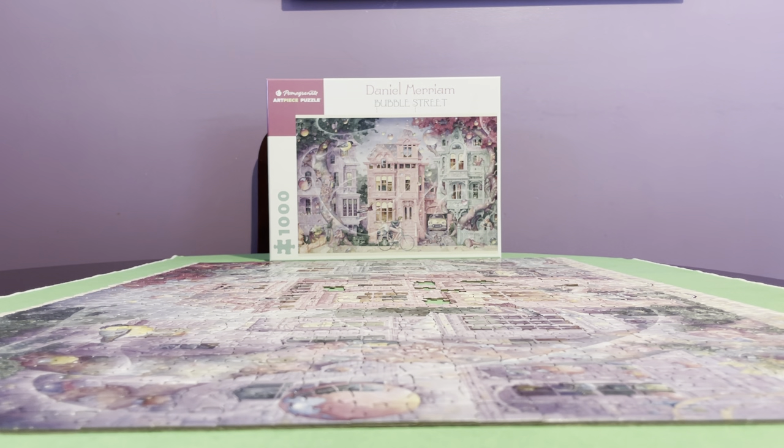Hi guys, I have another review of this puzzle brand called Pomegranate. It's an art piece puzzle and it was priced at $21.90 after taxes at Barnes and Noble. I've always wanted to review this puzzle, and I decided to review it while working on it. I still have roughly eight or more pieces to put in, but I'm doing this review as I put the last pieces in. I've read a lot of nice reviews on Pomegranate puzzles and wanted to try it so badly.